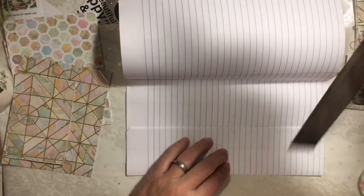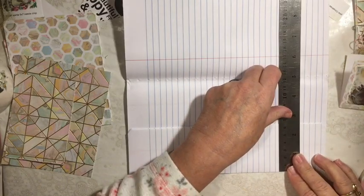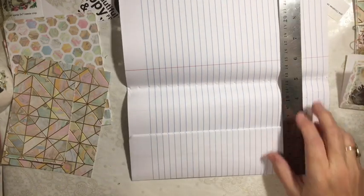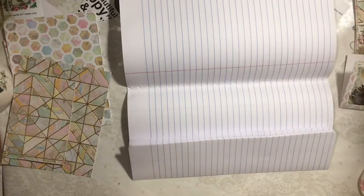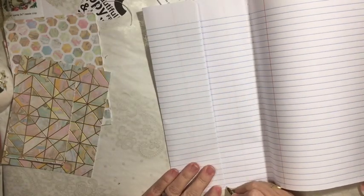You're going to fold it at about two and a half inches. Imagine that — so fold it at two and a half and then go ahead and mark it.